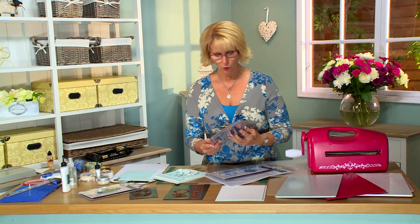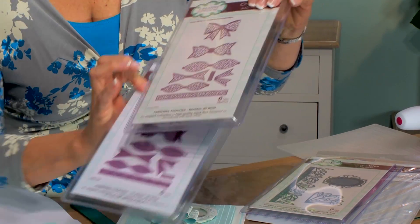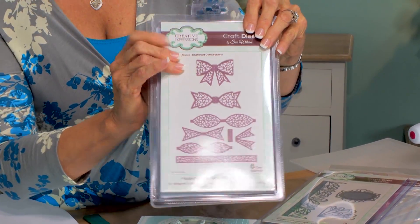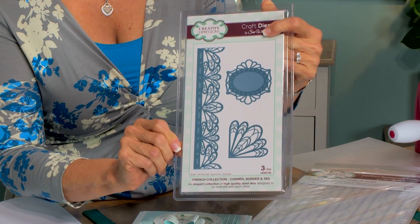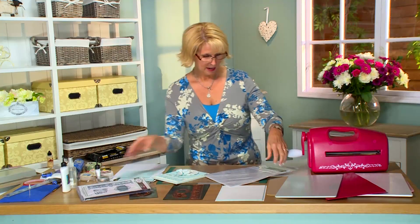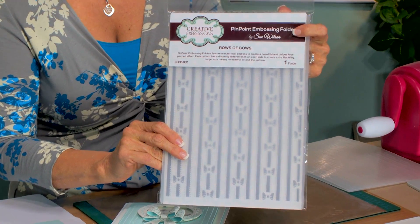I've got two bows that I'm using in conjunction with each other — the classic bow, which is the solid, and the new mosaic design bow. These are both three-dimensional bows. To make the split in the card we're going to be using the French collection border corner tag set. Our background will be embossed with one of the new pinpoint designs, called rows of bows.